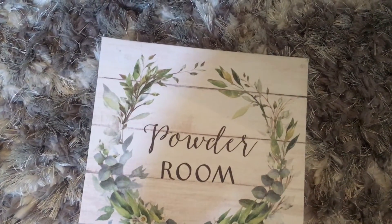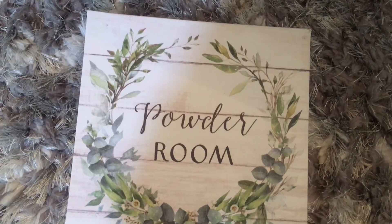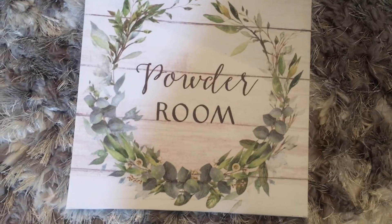I also got this one that says 'Powder Room.' By the time you guys see this video, my bathroom renovation video should already be up. I'm wanting to build some little shelves behind the bathtub and put some cute little farmhouse decorations on them, so I'm thinking this will go up there as soon as I build those shelves.